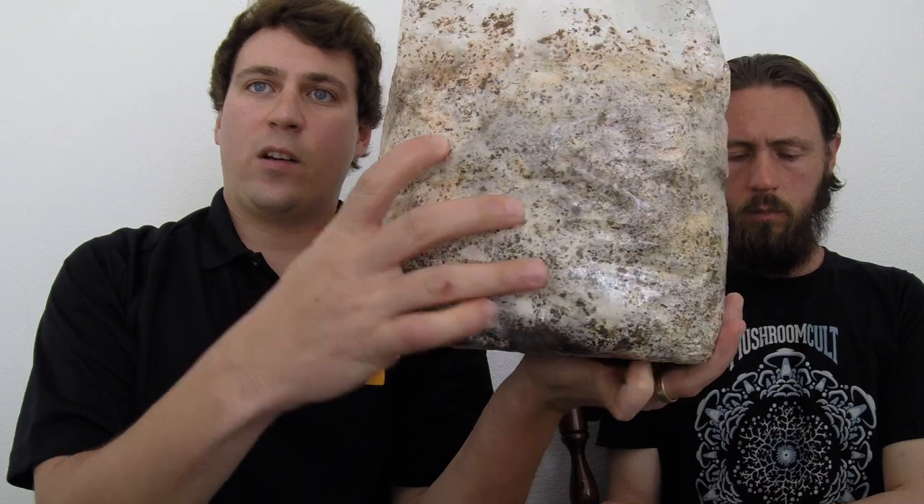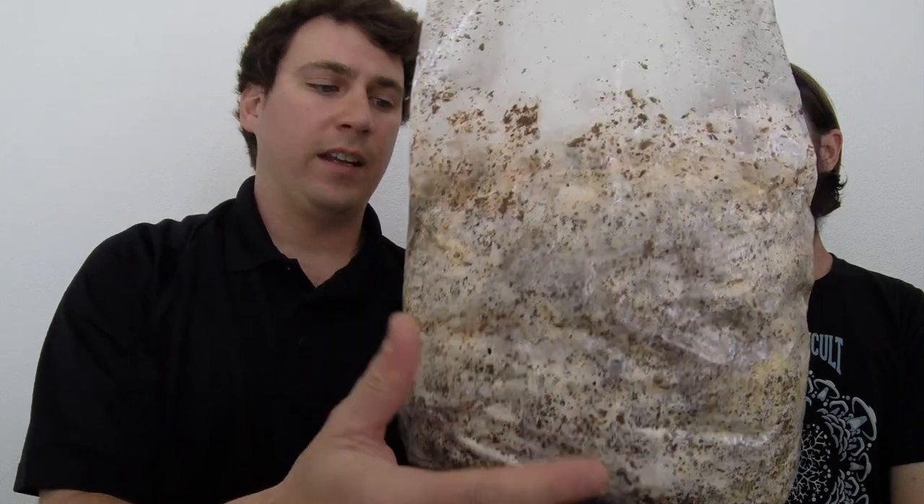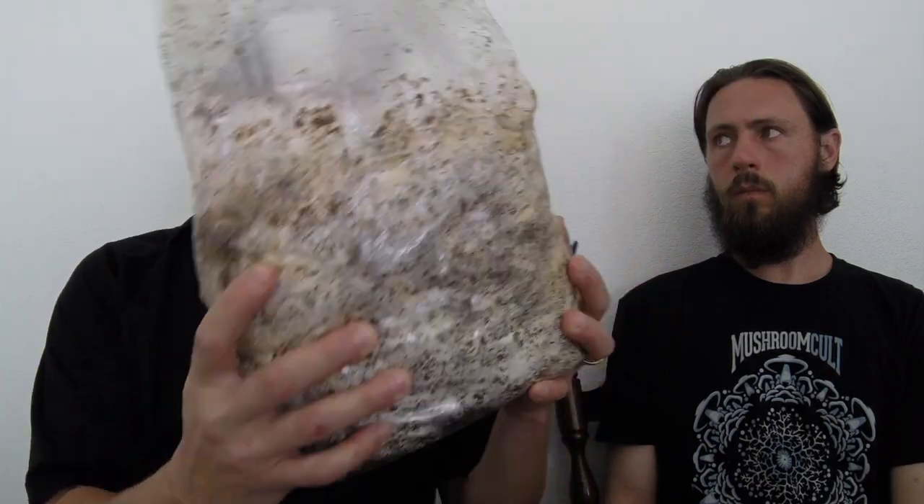As for impact on fruiting: if a bag is almost ready to fruit and you shook it up, it wouldn't produce anything — you have to wait until the mycelium forms a very firm, solid network first. Shaking the grain spawn itself doesn't affect final fruiting. The standard approach is to shake at 30% colonization once, and once more at inoculation.